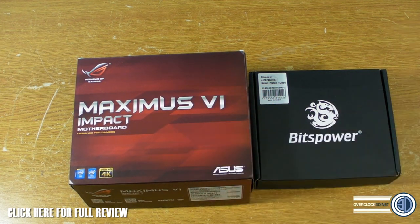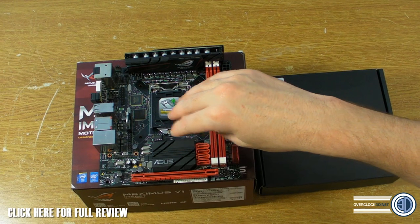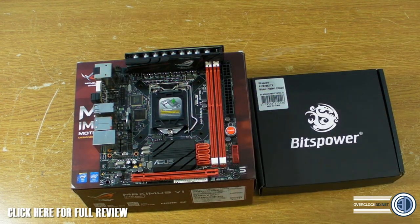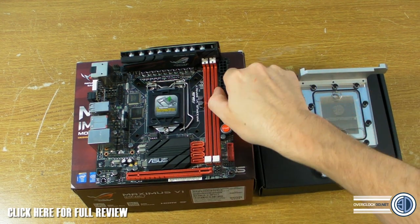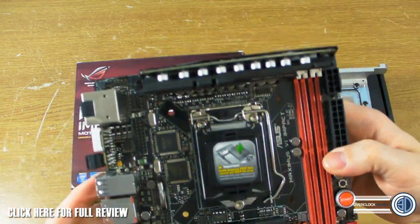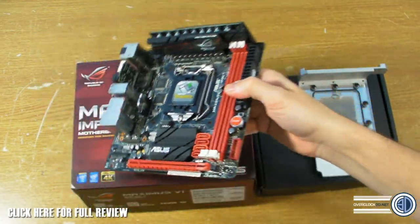The Impact is their ITX board — it's only 170mm square — so there's not really enough room to have a CPU water block, chipset water block, and MOSFET coolers as well. With all those different hoses it just wouldn't look nice; it'd look too busy. So Bits Power have made the full motherboard water block, which cools the chipset, the CPU, these two chips, and the power regulators. The Impact has a raised power regulator area up top with a big heatsink on it, and it also cools the Nuvoton chip, the Republic of Gamers chip, and the Z87 chipset.